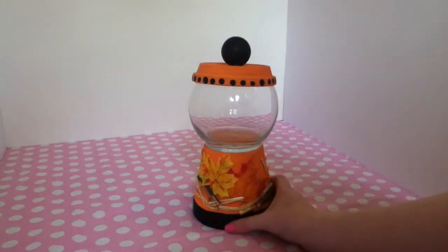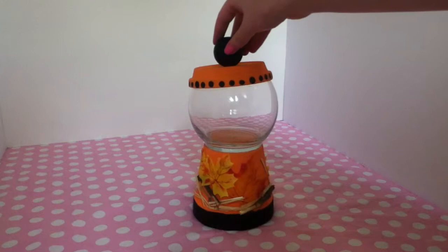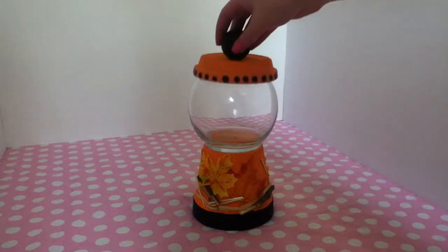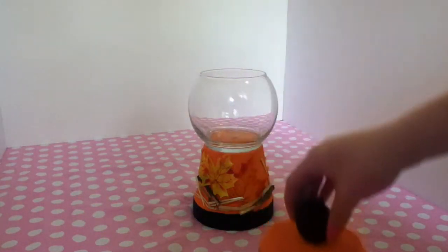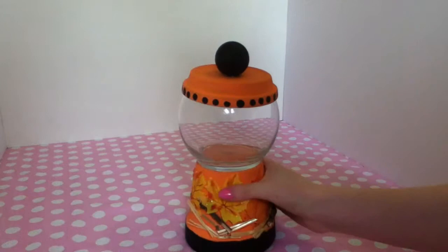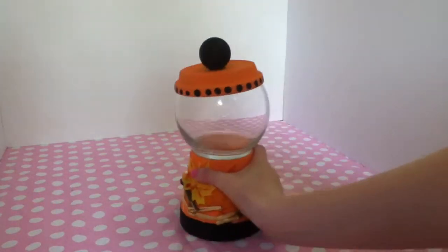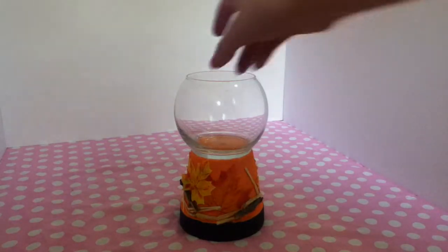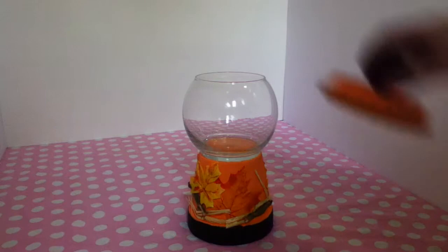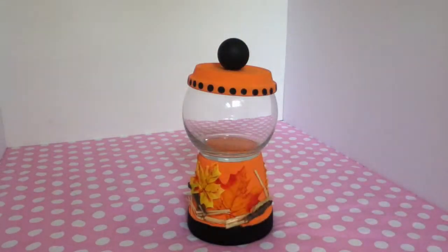This is what it looks like when I'm all finished. Now this thing does turn, so be very careful — do not pick it up like that. The lid just comes off. As you can see, I decorated mine fall themed, but you can do Halloween stuff with stickers. You can really do whatever you want. Also, you don't have to fill this up with gum even though it's a bubble gum machine — you can fill it up with any kind of Halloween candy that you want.